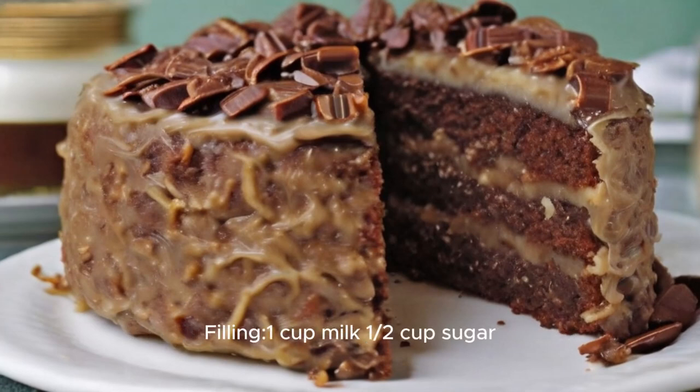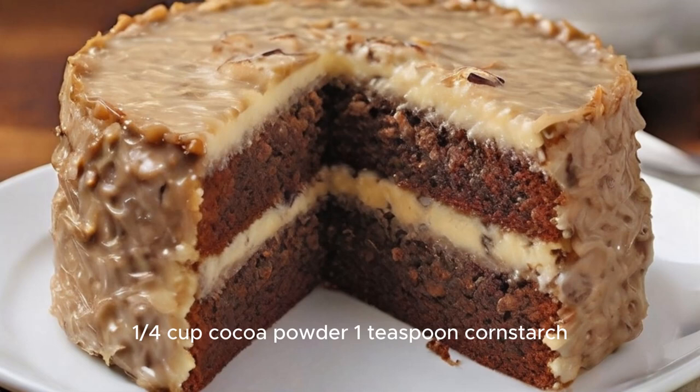Filling: one cup milk, a half cup sugar, a quarter cup cocoa powder, one teaspoon cornstarch, a quarter cup butter, one teaspoon vanilla.